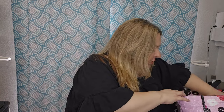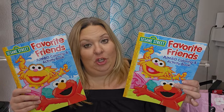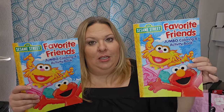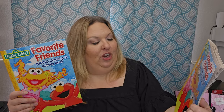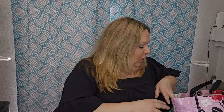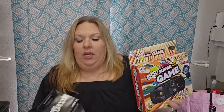I did a Sesame Street basket. I didn't find any Sesame Street coloring books at Dollar Tree — I found some workbooks but not coloring books. So I picked these up at Five Below for a dollar each. It's a Favorite Friends jumbo activity book, which is really cute. I did crowns in every single basket, and I was trying to include some sort of coloring or activity book for all the younger ones.